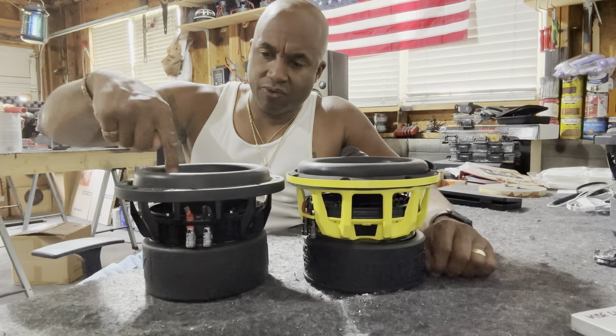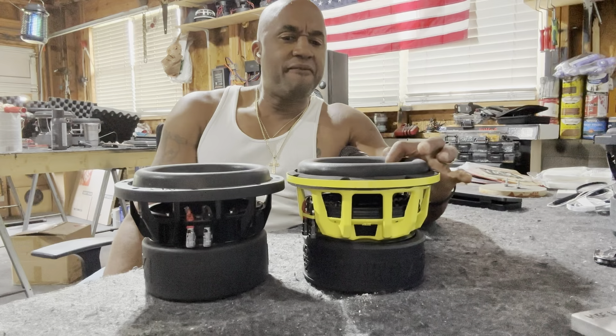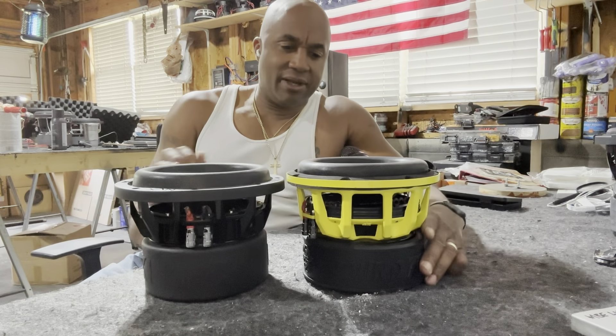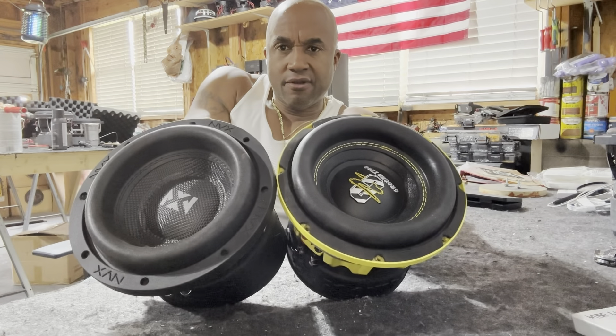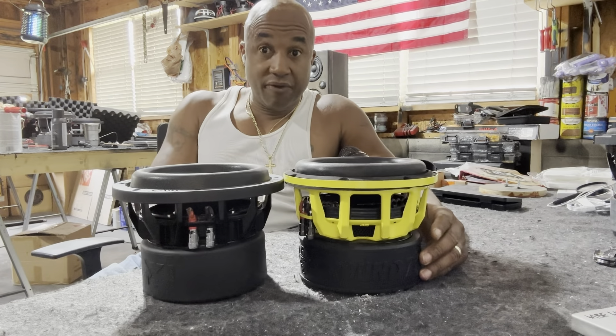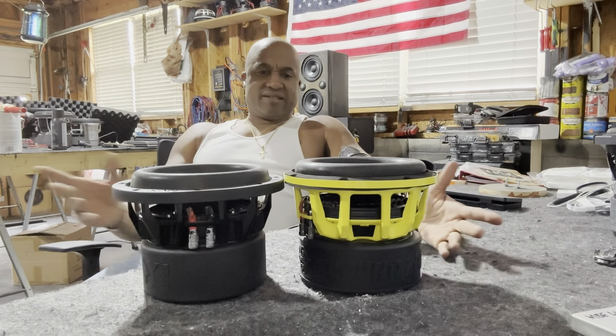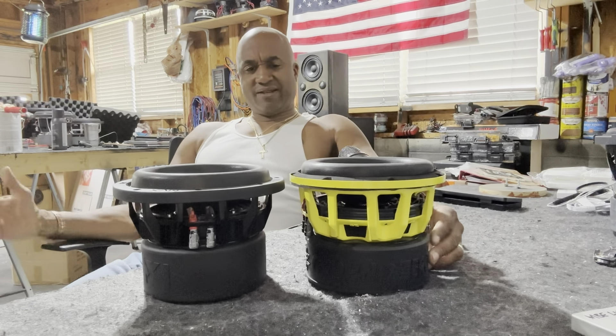Here you have a taller high-roll surround — tall and narrow. Here you have a fat, bubbless surround, I guess you would call it. Same cutout. The basket design is pretty similar — a ten-spoke design.